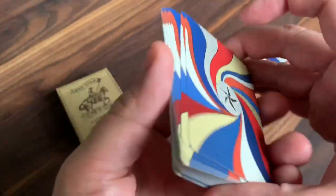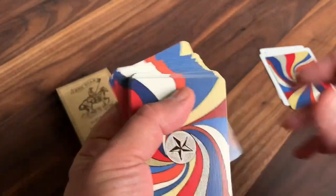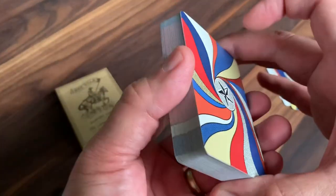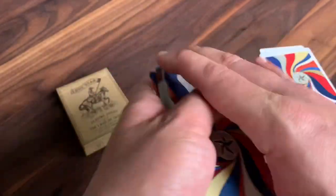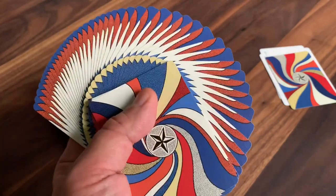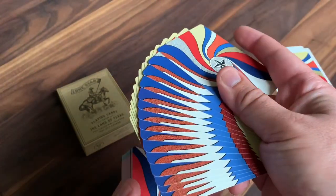It keeps it a really functional deck. As far as handling, there's no mention of where this deck is printed, but from the way it handles it feels a lot like a USPCC bicycle deck. Combined with the bicycle standard courts, I'm assuming it's a USPCC printed deck. You can see in the fans just those beautiful explosions of color, and because it is a one-way back design, you'll get different looks depending on how and where you fan from. It handles really beautifully — no complaints at all on the handling.